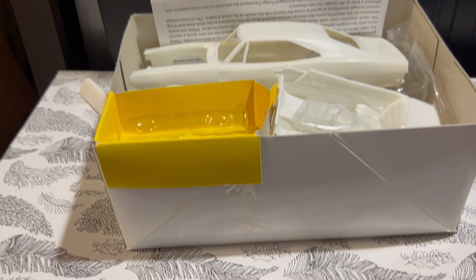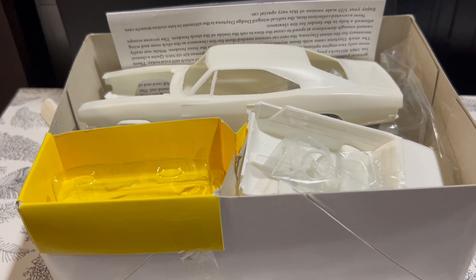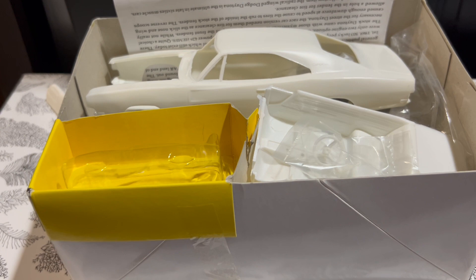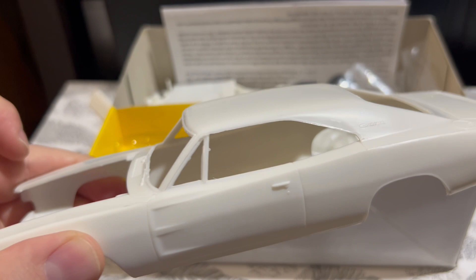It requires glue, obviously. This kit, in one version or another, uses very old tooling, some of it dating back to the late '60s, 1969–1970. Because of that, you're going to see some flash and some quality issues.